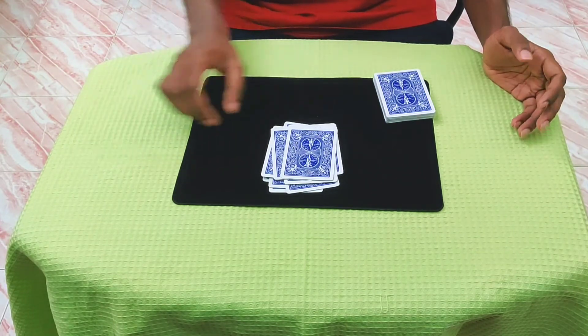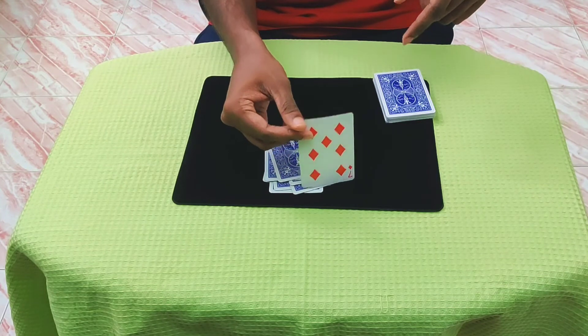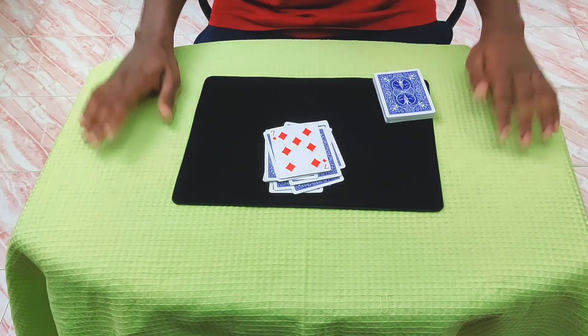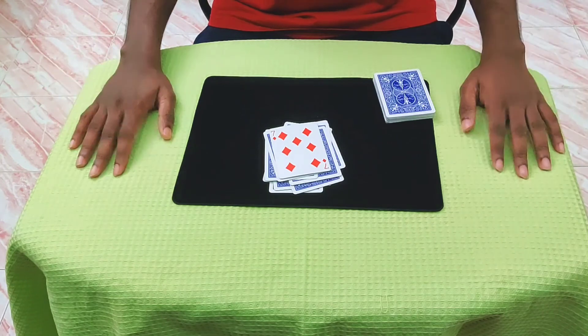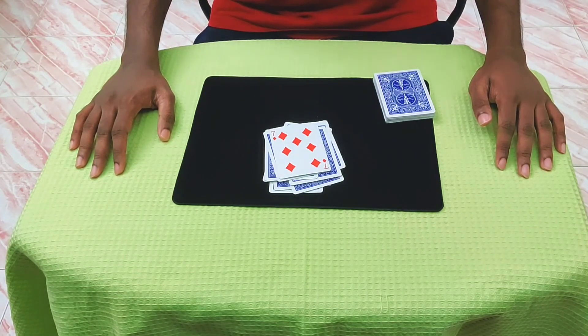Cutting to 16 cards wasn't difficult — but cutting to your card so that there would be exactly 16 cards on top? That was the difficult part. And that is something you could do with just 30 minutes of practice every day... for the next 20 years.